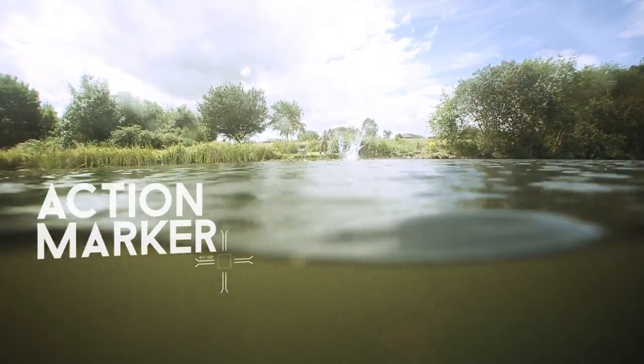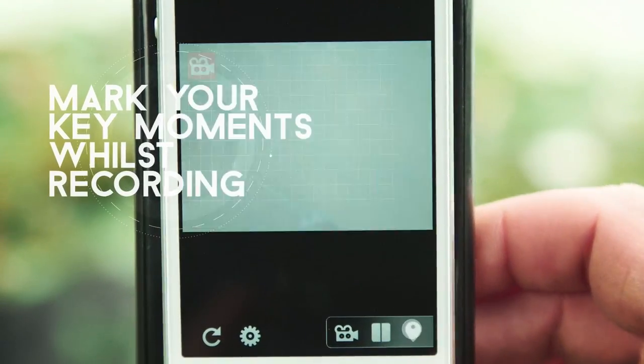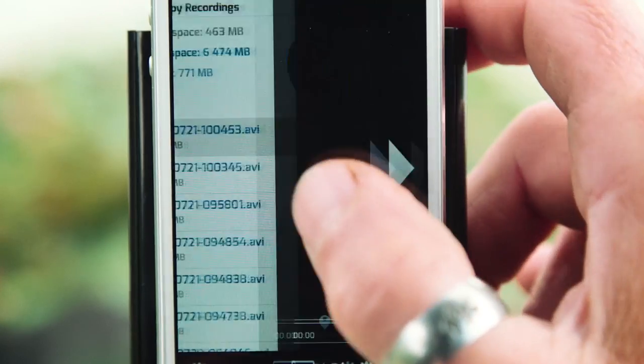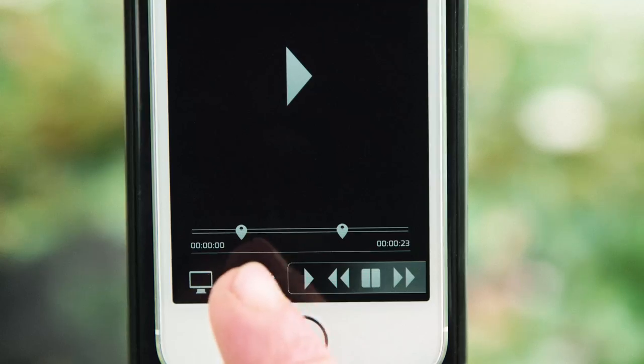FishSpy records up to 7 hours of footage on its built-in storage. To save you searching through hours of footage for the action shots, it features a clever action button. Press this icon to mark any event that happens, and then it's easy to find the exact moment you're looking for when you download the footage at home or on the bank.